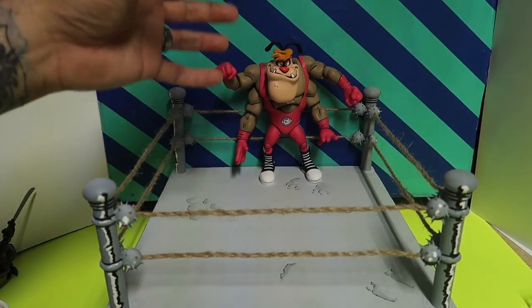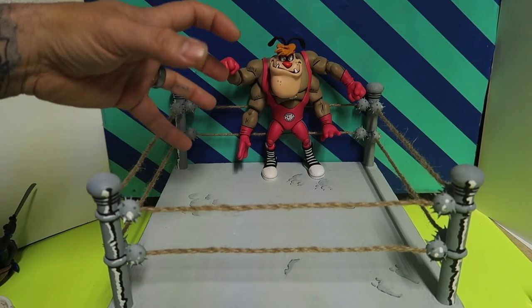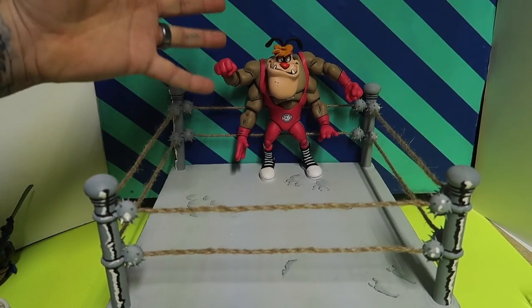Hey guys, welcome to another episode of Recreating. Today we're doing a review of the most anticipated figure from the Stump Arena characters — Crying Hound. Stay tuned.